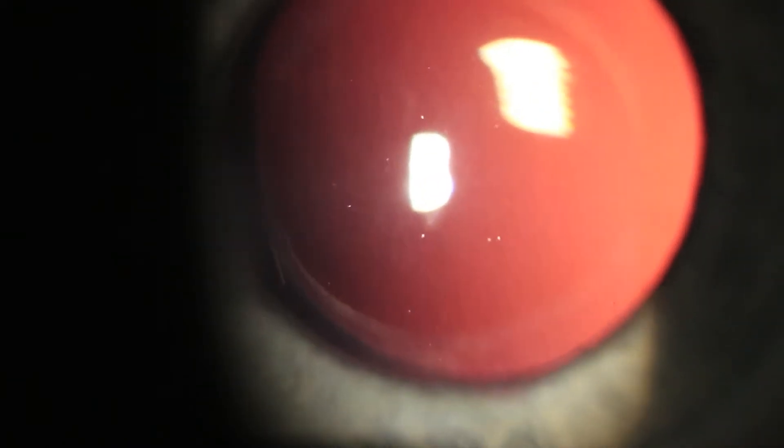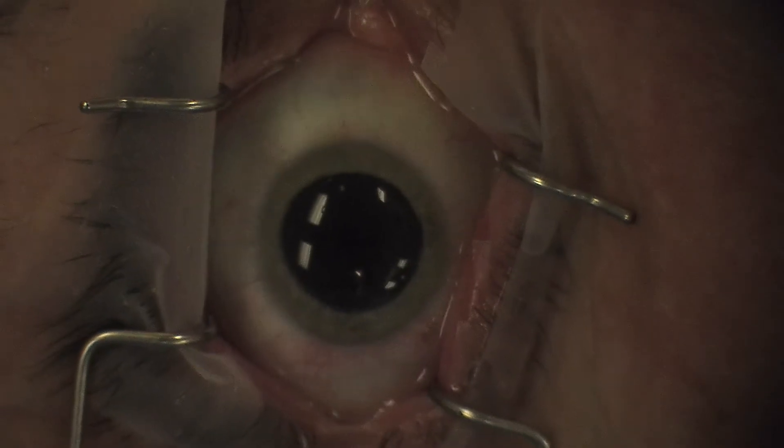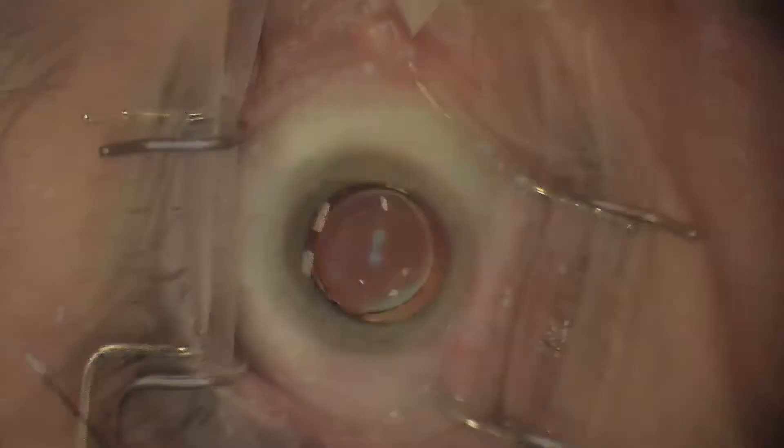This is an example of a toric T9 IOL that has rotated. You can see the alignment mark inferiorly, and we focus to the alignment marks on the toric lens and back. This lens has rotated approximately 30 degrees. We bring the patient back to the operating room and perform an ORA, which confirms that there is about four diopters of residual astigmatism.